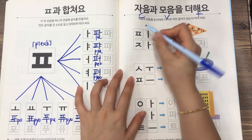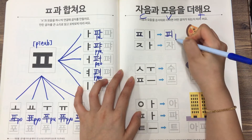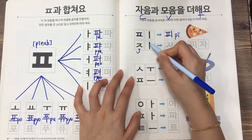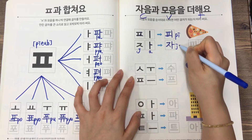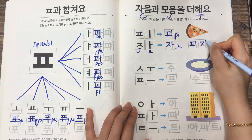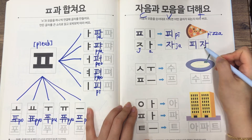So this is the first one. ㅍ (PEUP) plus ㅣ is 피, and ㅈ is J and ㅏ is A, so this is 자. So it's 피자 — 피자 is just pizza in Korean.